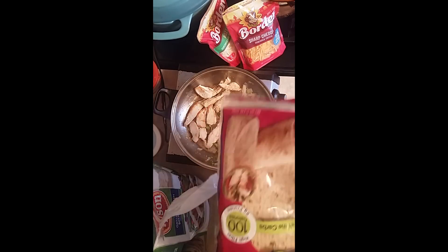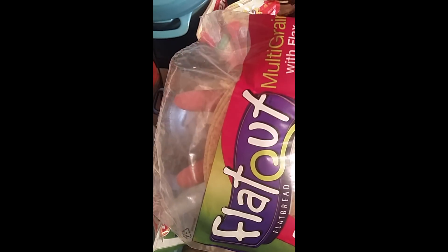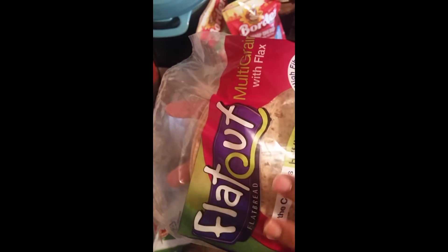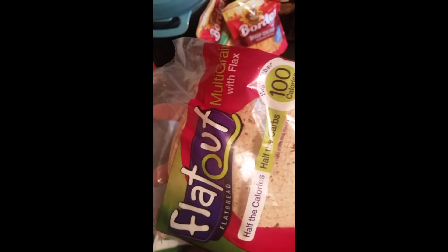My chicken enchiladas are made with these flat out — they call them Flat Out tortillas, wheat ones. I'm going to turn it this way so you can see which one, because I can't get my camera right to show you the product. This is called Flat Out, and they have 100 calories per one and nine grams of protein, and they're high fiber.